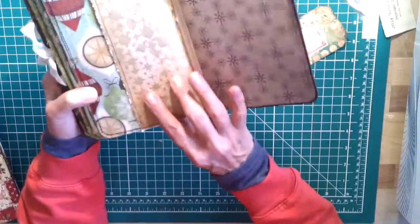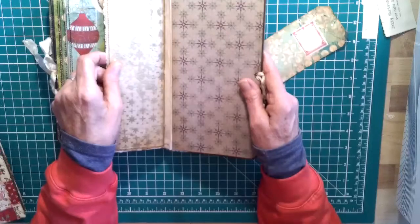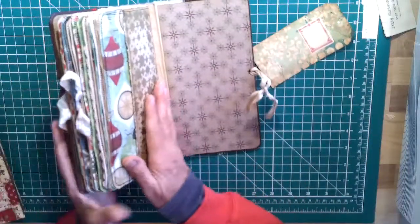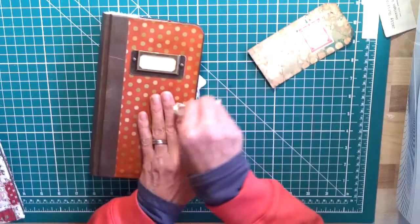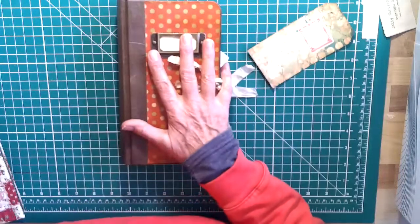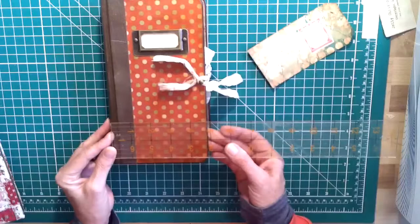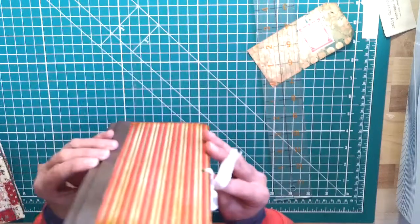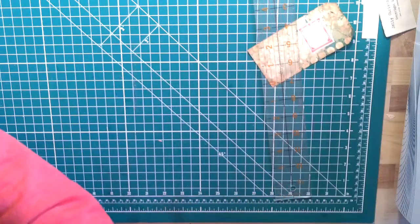I did some stenciling in — oh, what do you call it? It's real shiny. I can't think of the name right now. But anyway, that's this first one. I love the size of this — it's almost five inches wide by eight and three quarters long. I will list the amount of pages — there are four signatures in this one. But in the description, I will list the amount of pages and what have you. And then this is my last one.